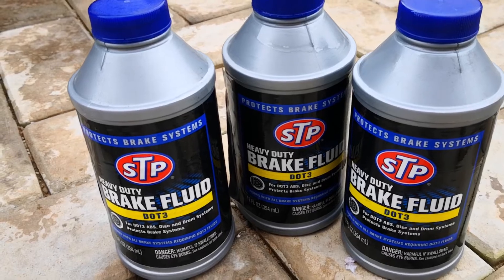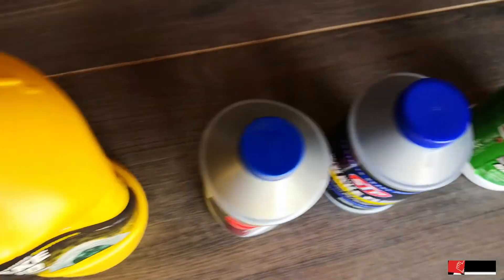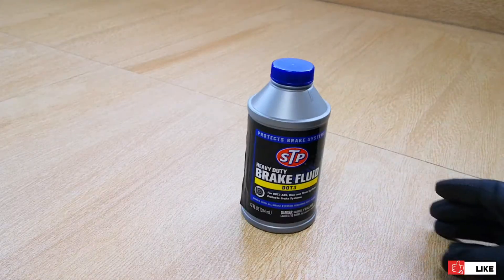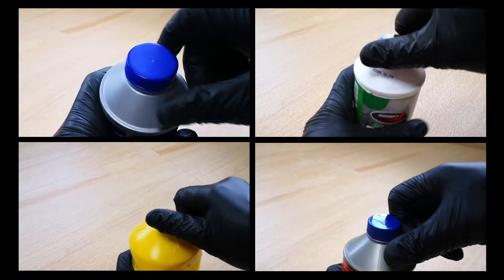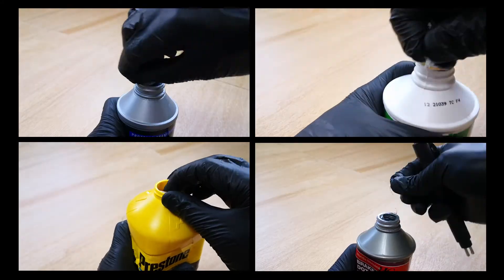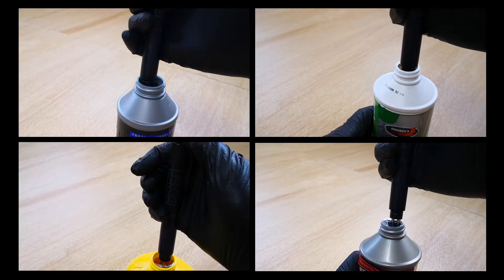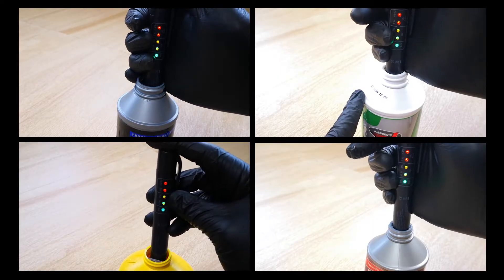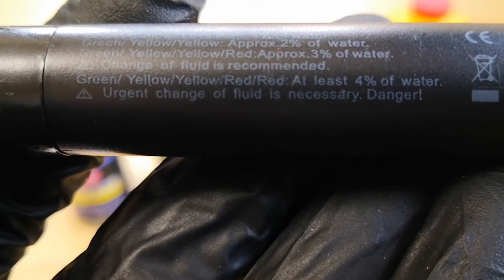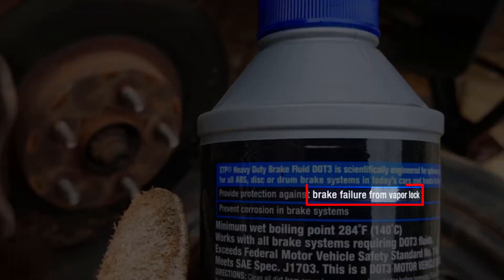Convinced I probably had a bad batch from STP, I went ahead to procure three more brands of DOT 3 brake fluid: Johnson's, Prestone, Honda, and a brand new bottle of STP. I opened all brands, taking care not to contaminate any of the bottles. Yet again, to my horror, all these brake fluids from STP to Johnson to Prestone and finally Honda all had more than 4% of water.